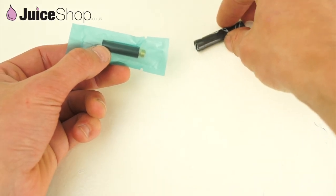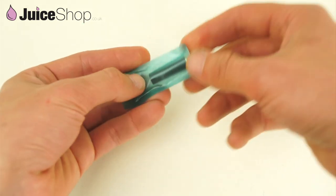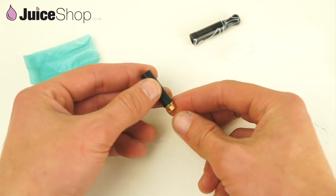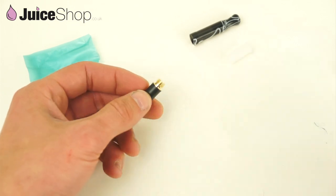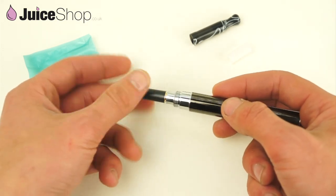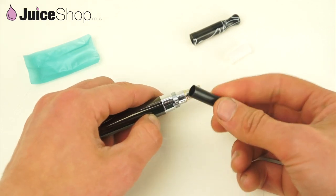First, we will put these to one side for now. Open up the package, take out the atomizer. To remove this black cap, first what we will do is grab a battery, screw it down, and just give it a bolt — there you go. And you can get rid of that, you won't need it anymore.